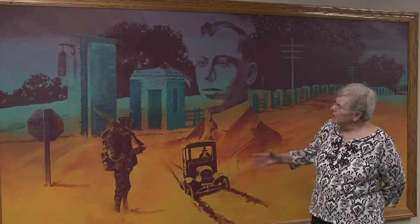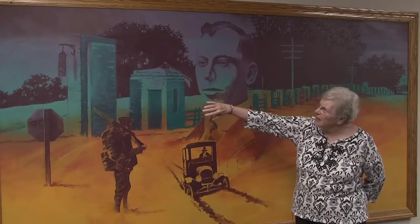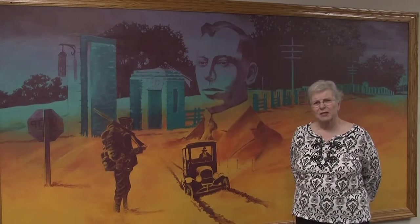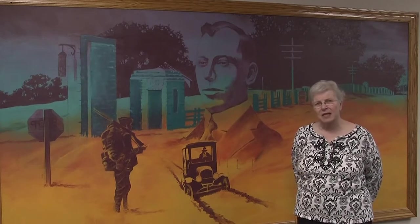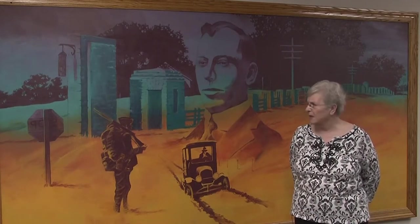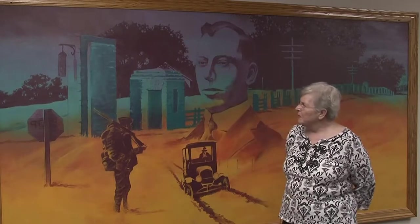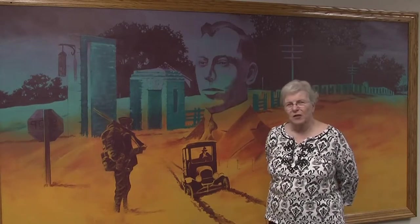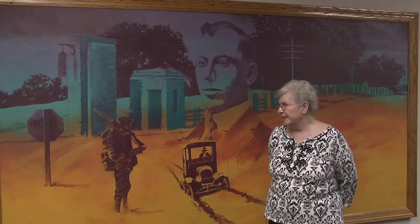This is in front of Camp Dodge. We have the pillars and gate made out of limestone. This was a WPA project in the 30s that is still very distinctive. We see that same theme in other installations throughout the city. We have a World War II soldier. Camp Dodge was very busy during World War I and also World War II for the training.